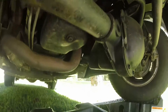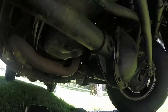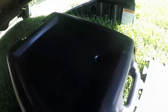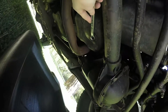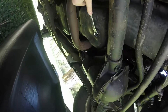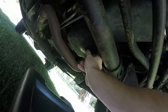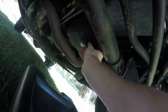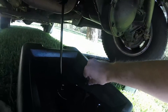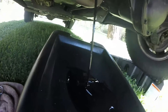Next is to drain the oil. It's a 9/16 bolt for the drain pan. Watch out for the exhaust — it might be a little warm. Have the oil pan out and ready. There we go. Just be sure not to drop the bolt in there or you'll be fishing for it. And there it is — set the drain bolt aside and clean it off.